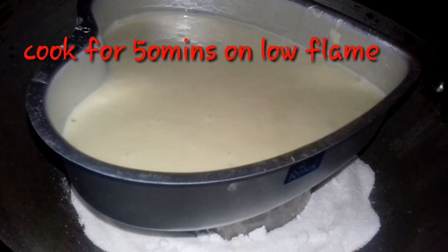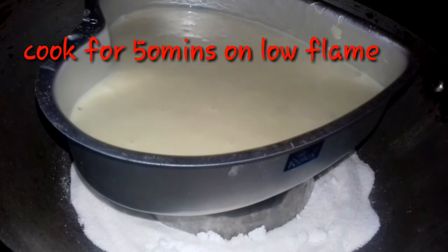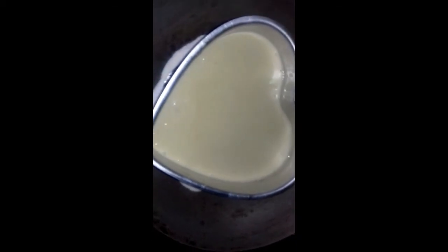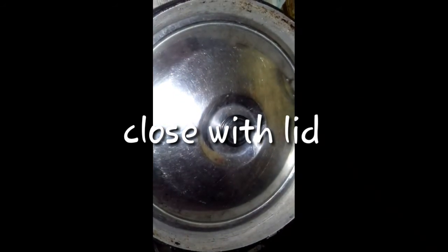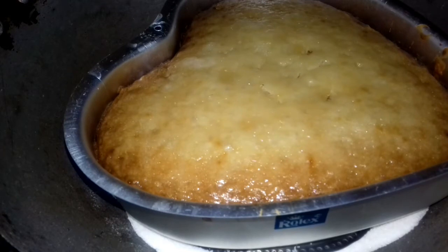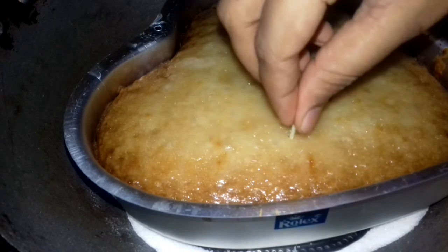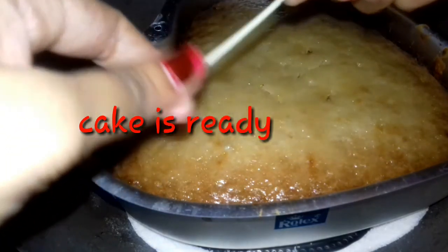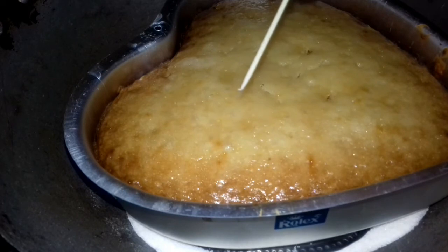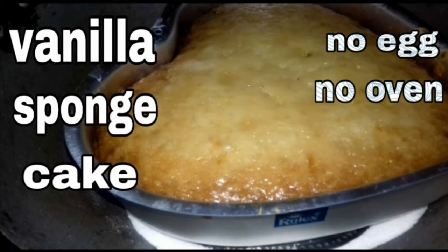Now let's cook it in the middle of the pan. Cook the cake in the pan until it is done.